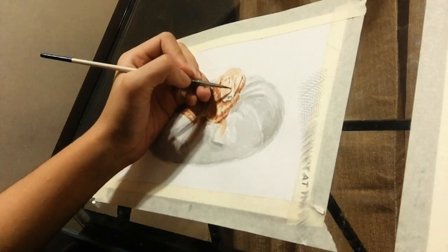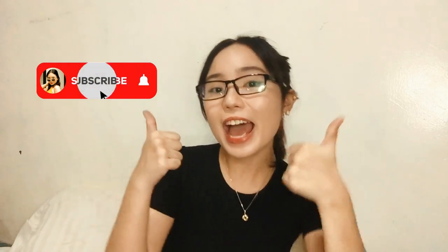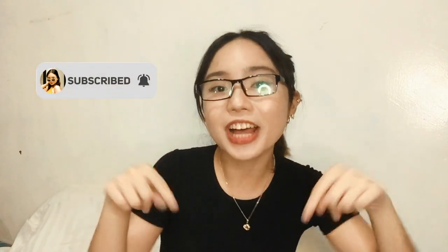So guys, that's all for this video. Like, comment, subscribe — let me know your thoughts in the comment section. You can also hit the notification bell for updates because I promise to make a video about techniques and how to mix colors in my next video.